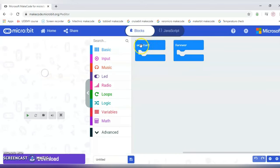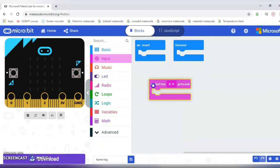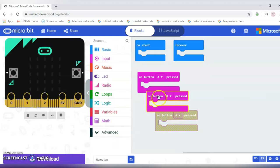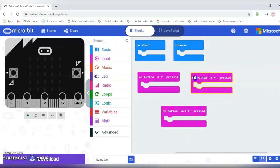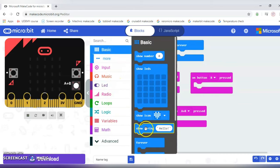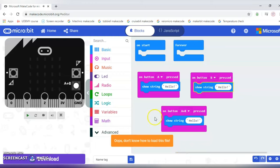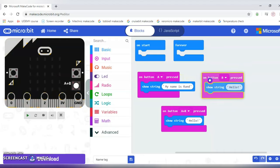Now let me show you the coding. We put a new project — you can use 'on start' or 'forever' if you like, but I'm not going to. You can name it 'name tag.' Go to Input, 'on button A pressed,' then I'm just going to Ctrl+C and Ctrl+V to copy it and change it to B and A+B. Now go to Basic, 'show string,' copy it, and put it everywhere. Then I'll name it — 'Hello, my name is Rand' with a capital R.